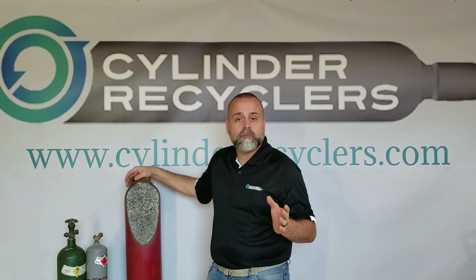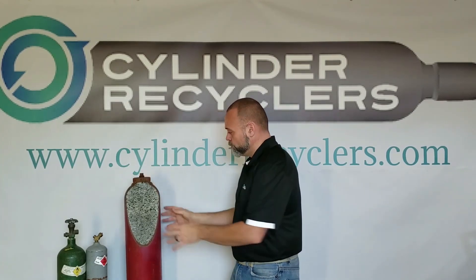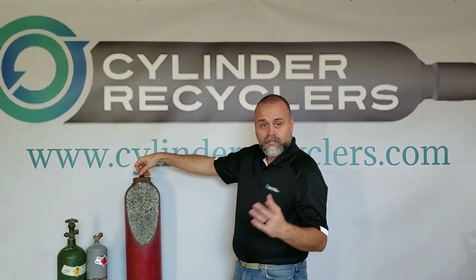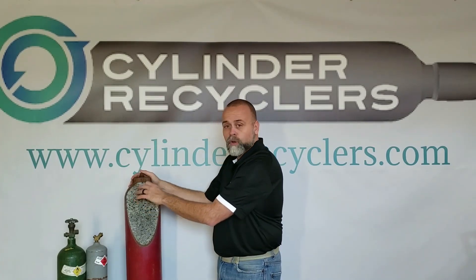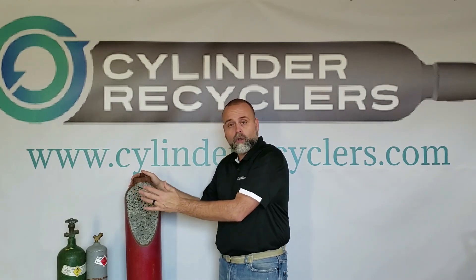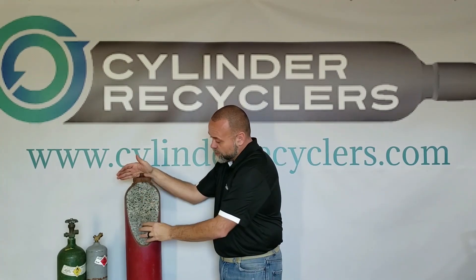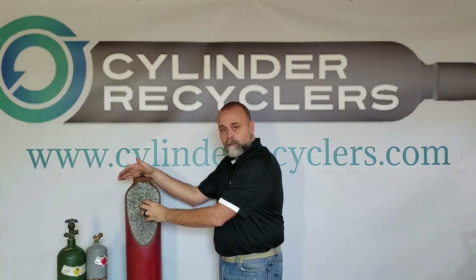That's the reason why we have cylinders inspected or requalified. When they requalify a cylinder, they look at the outside, checking for dents and gouges, and they measure them to make sure there's no damage to the core. They also do an internal inspection — when they pull the valve out, they're looking at the shape of the core to see if it's crumbly or still in good shape. If everything is okay, the cylinder is put back into service. But when a cylinder fails the visual or internal test, it becomes scrapped.